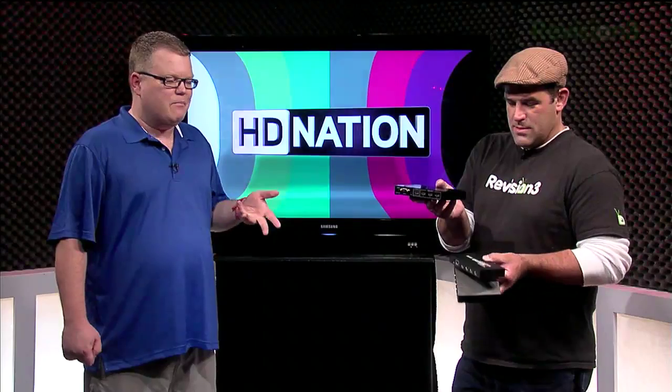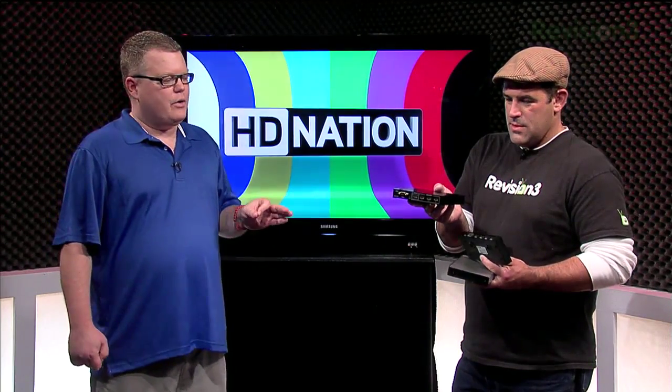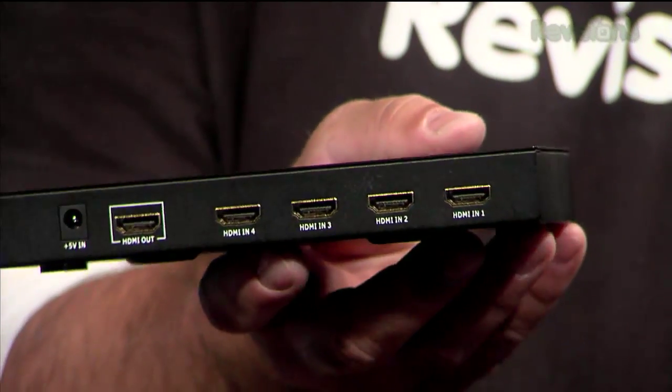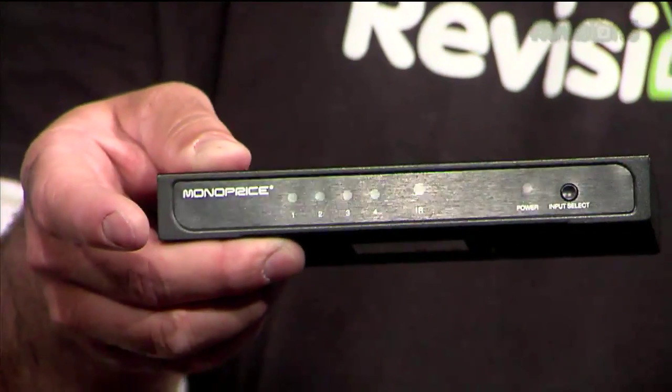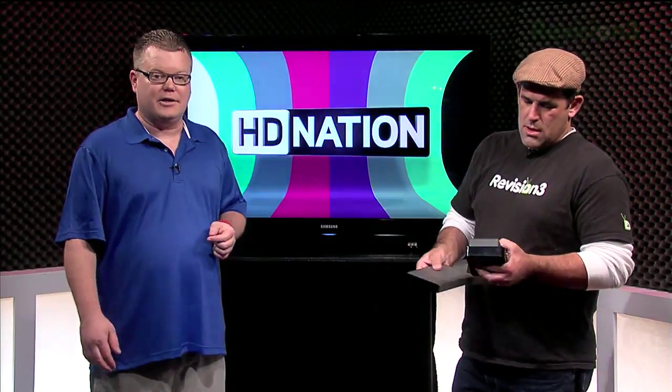Do you want one that uses a remote? Most nowadays incorporate remotes except for the cheapest ones. Also, do you want the auto switch? Say they're prioritized ports — port one is going to be active, but if port two or three become active it'll switch to those, and if those turn off it'll go back to one. That kind of functionality is really nice to have. You could hide the switch, and as your devices turn on and off it'll just switch ports for you automatically.